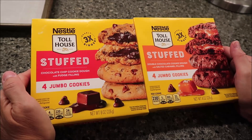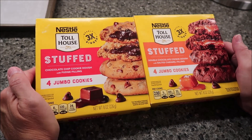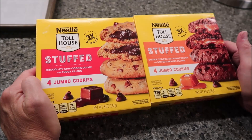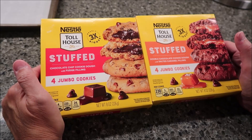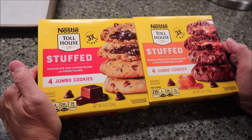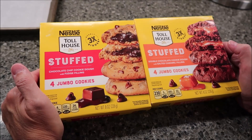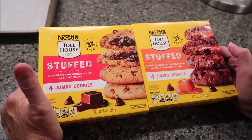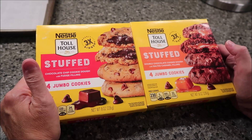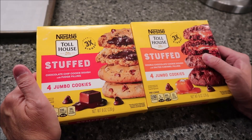Today, Kevin and I are going to be trying the new Nestle Toll House stuffed jumbo cookies. We have the chocolate chip cookie dough with fudge filling, and then we have a double chocolate cookie dough with salted caramel filling. They were both the same price — $3.99 each. We found the fudge ones at Kroger, and we found the caramel ones at Meijer.